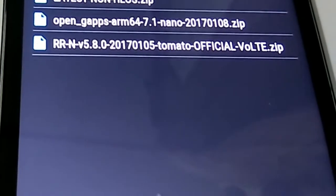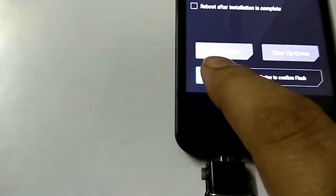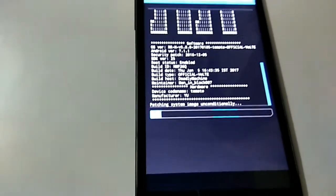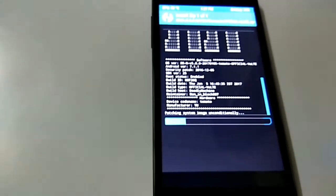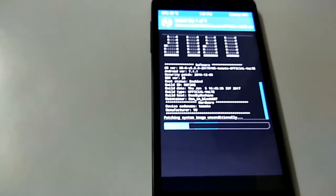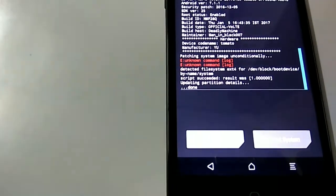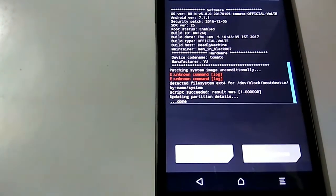Select the file to flash for Nougat 7.1.1 OS, then simply swipe to confirm the flash. This is now flashing the ROM into the Eureka Plus. This will take 3 to 5 minutes to flash the entire ROM. The ROM has been flashed — it took almost 2 minutes.